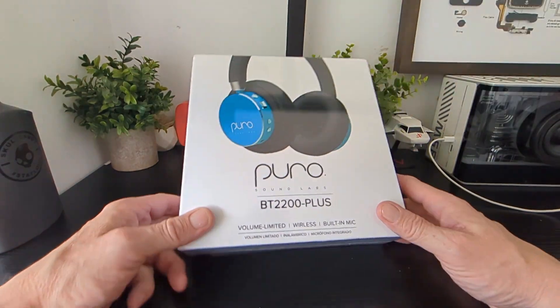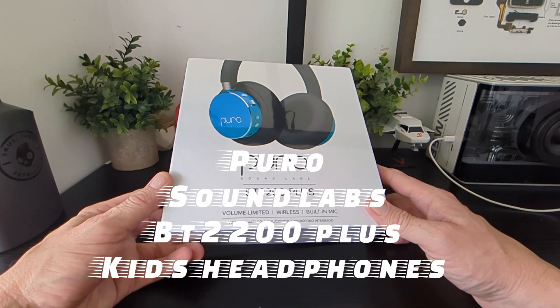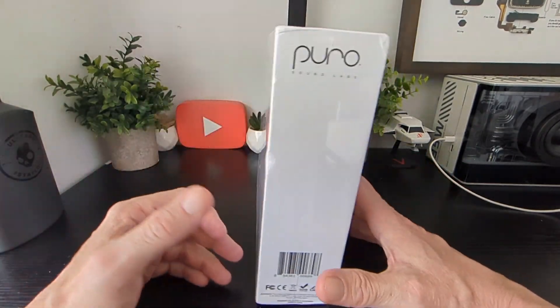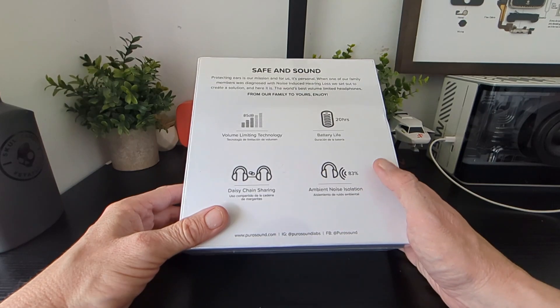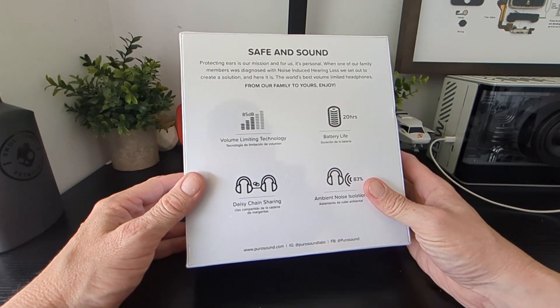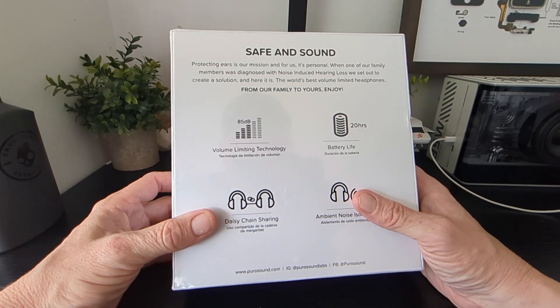Hello, GymTechBuzz! New product in and it's the Puro Sound Labs BT220 Plus headphones with wireless volume-limited built-in mic, wireless for kids. You've got 20 hours of battery life, ambient noise isolation of 83 percent, and daisy chain sharing — so if someone else has a compatible pair you can share. Volume-limited technology is built in, so protecting ears is their mission.